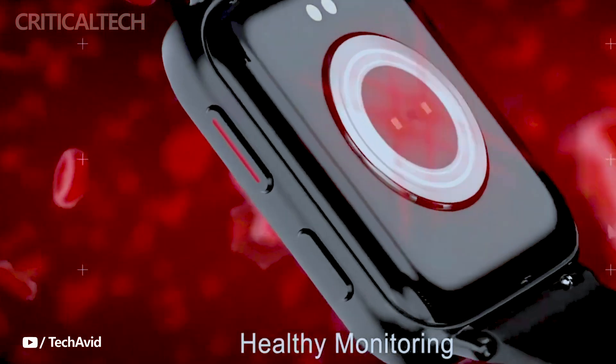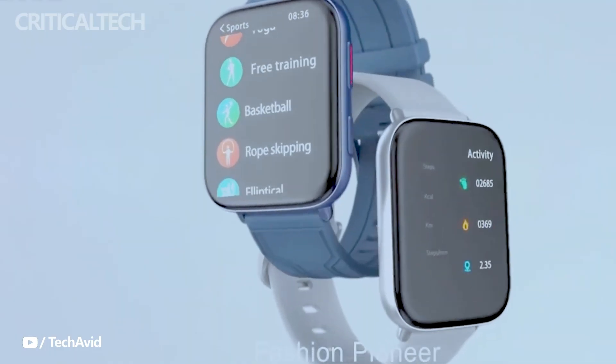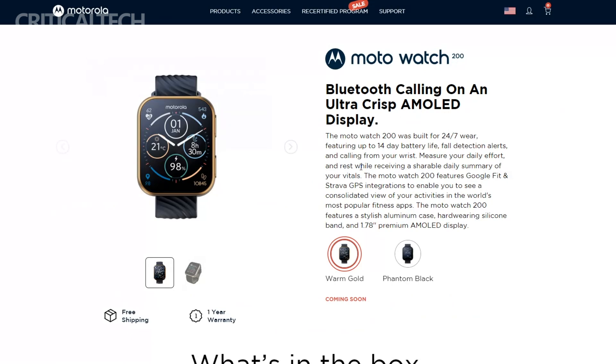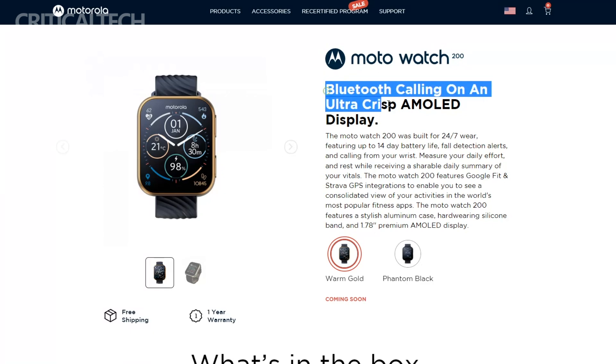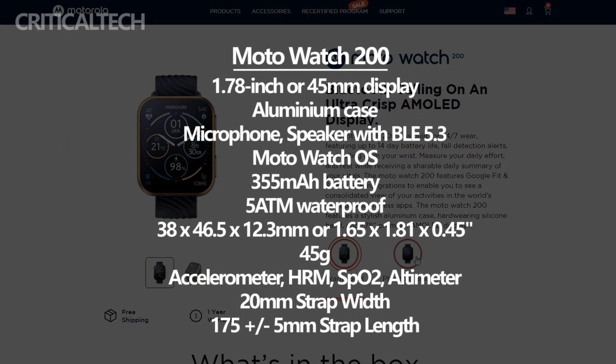The Moto Watch 200 represents a more premium offering from Motorola, boasting an impressive set of features that elevate it to the premium smartwatch category. Encased in a 45mm aluminum case, this stylish timepiece houses a spacious 1.78-inch AMOLED display, providing users with a vibrant and immersive visual experience.